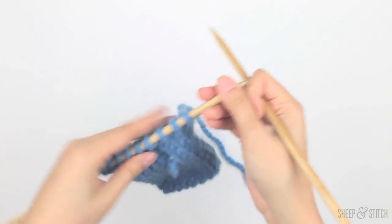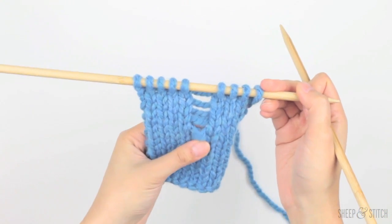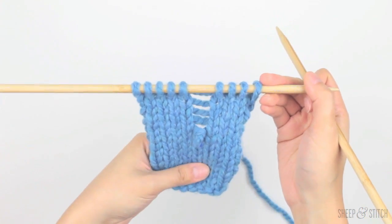Hello, I'm Davina of sheepandstitch.com and today I'm going to show you how to pick up a dropped stitch from stockinette stitch and garter stitch.